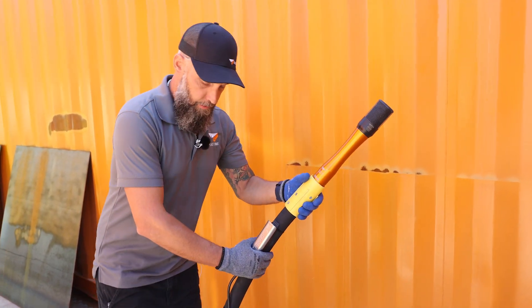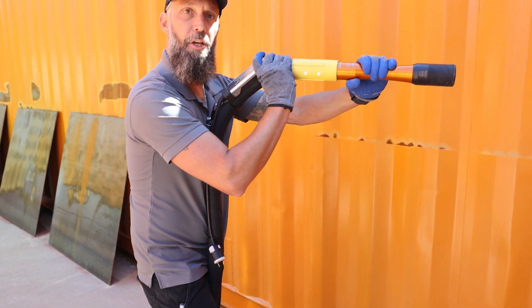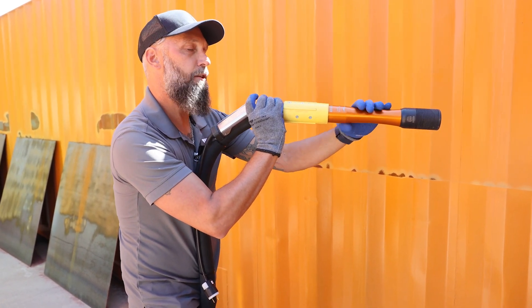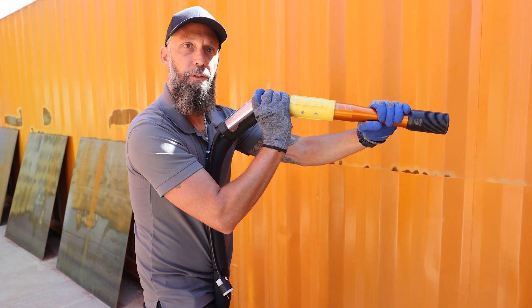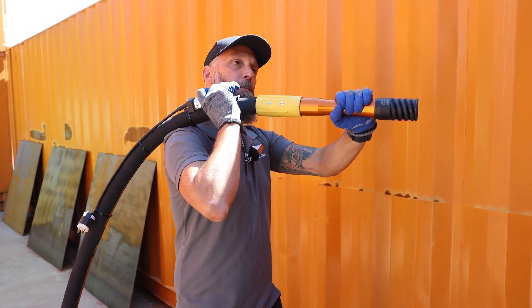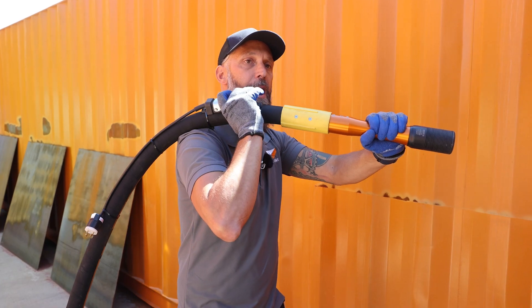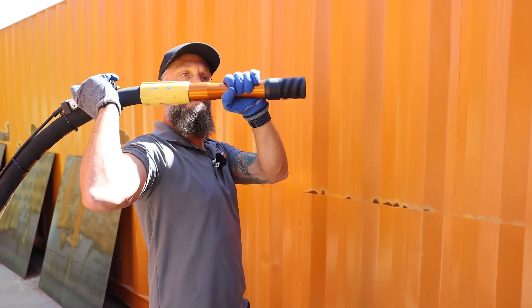But the correct way, the safer way, is to loop it between your legs and hold it into your chest like this. This way, the pressure that's exuding from the end of the blast hose is going back into your chest. The issue with holding it the other way is when you're talking about 110-115 PSI, it's going to want to pull you back and pull your arms back behind it.